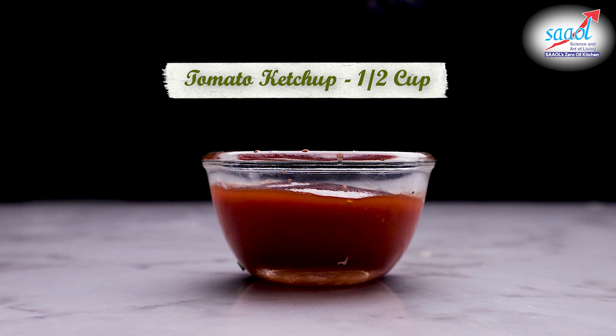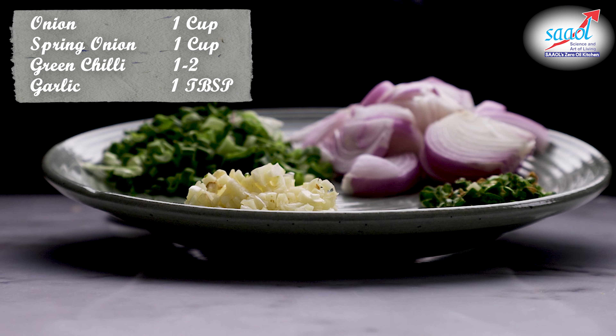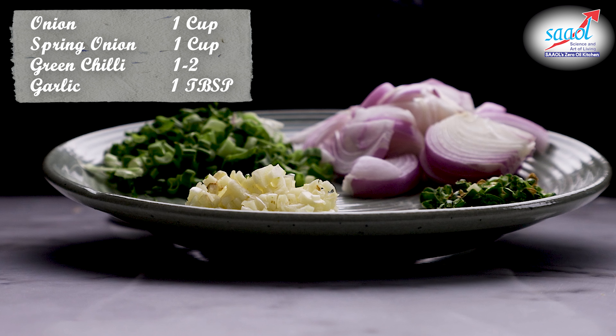Hello everyone, my name is Ragini Sharma and welcome to Samofeer Oil Foodie. आज की वीडियो में हम बनाएंगे गोभी मंचूरियन, तो चलिए शुरू करते हैं.